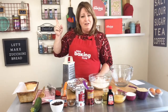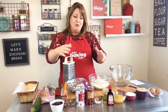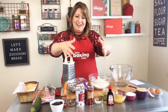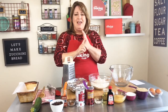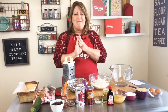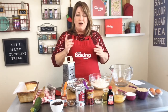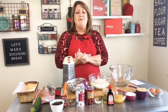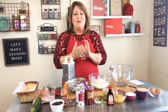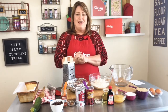We always follow the take, make, bake method — take out your tools and ingredients, make the recipe, then bake. That's how we do it. Hey, if you want to join the club, we have two more days to get our pool party baking kit. Go ahead and visit kidsbakingclub.com to get it.